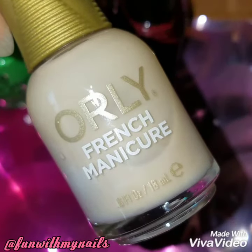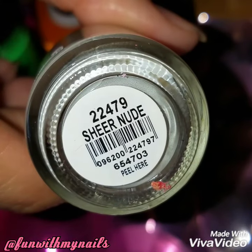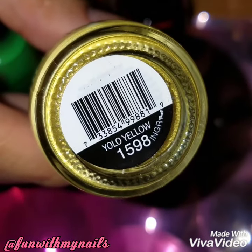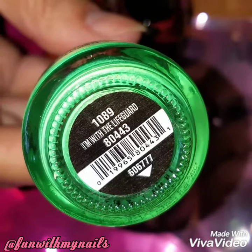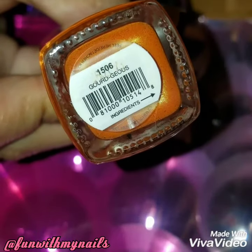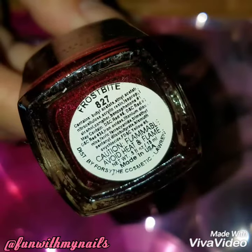I'm going to use a sheer beige polish by Orly called Sheer Nude, yellow by Simple Colors called Yolo Yellow, green by China Glaze called I'm With The Lifeguard, orange by Pure Ice called Gorgeous, and red by Color Club called Frostbite.